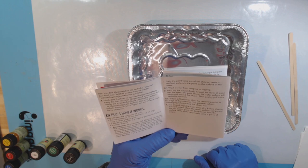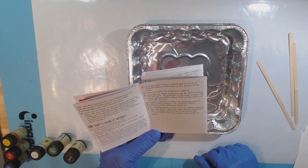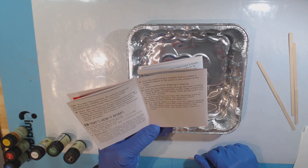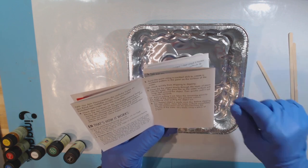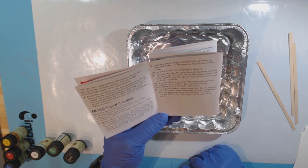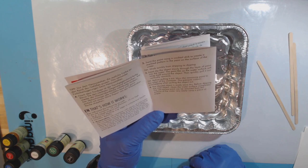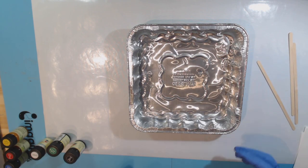Drip several drops of the first color directly onto the water surface, then drip a few drops of the next color into the middle — a film of paint develops. Two or three colors are ideal. Then swirl the paint using a cocktail stick to create a marble pattern. Work quickly from dripping to dipping. Next, dip the object slowly through the layer of paint into the water. Tip: before pulling it out, blow the remaining paint to the edges to prevent colors overlapping. The excess paint can be removed from the surface using a piece of paper.